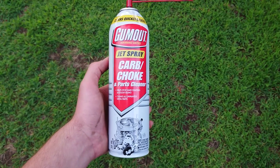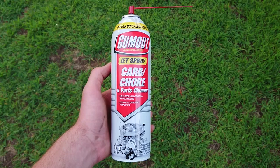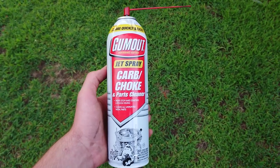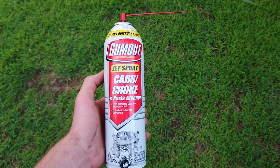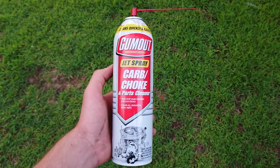I just want to say make sure you're wearing some sort of glasses because it will spray everywhere, and you don't want this stuff to get into your eye. But just how well this removed old dirt that's been sitting there for 10 or 15 years just from the spray — literally it just vanished in seconds. It was impressive.